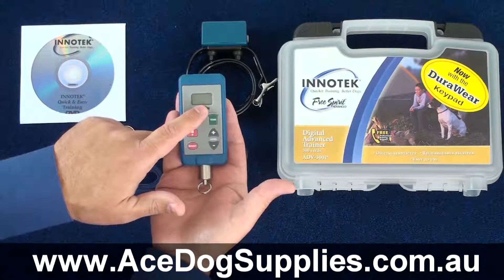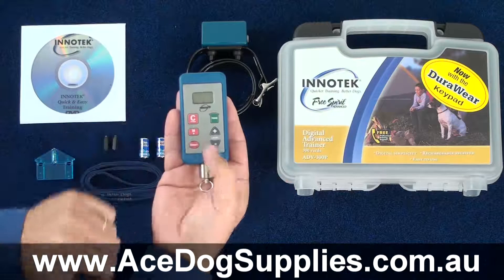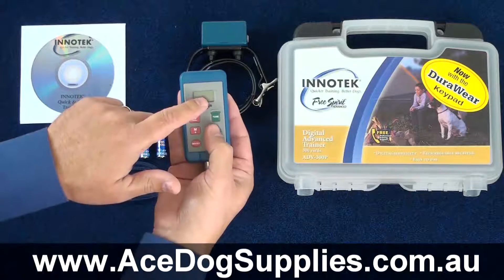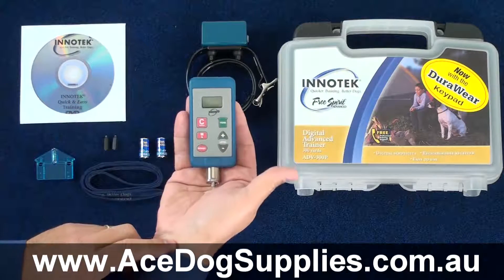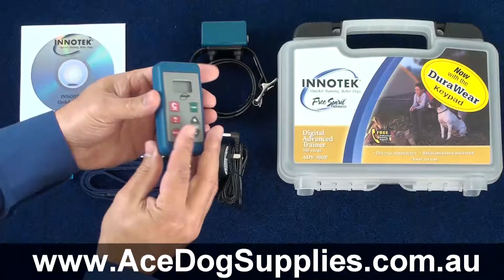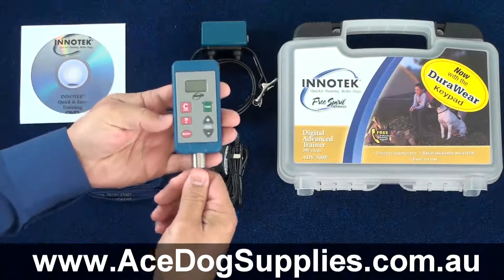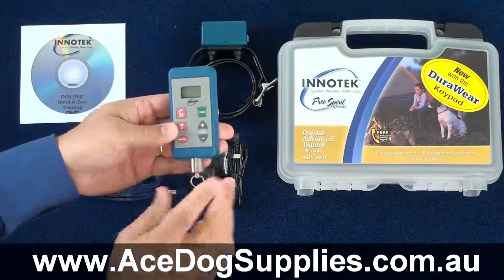The red buttons refer to providing a static correction, whereas the green button is the tone-only option. It also has an LCD display, so that as soon as you increase or decrease the levels, you can see the setting that you're currently using. Nothing on the back or the sides — this is the battery compartment, which you can simply unscrew and insert the batteries.